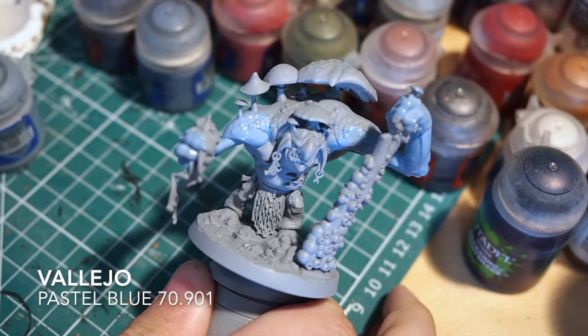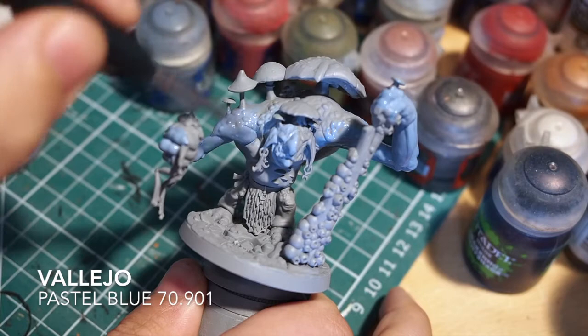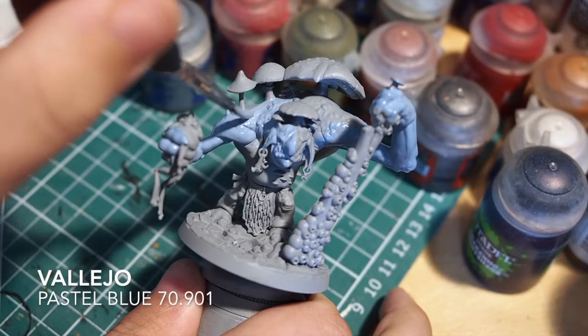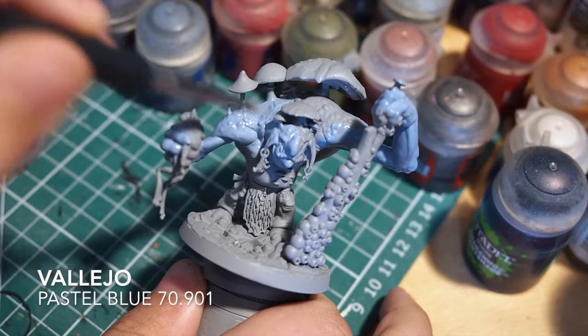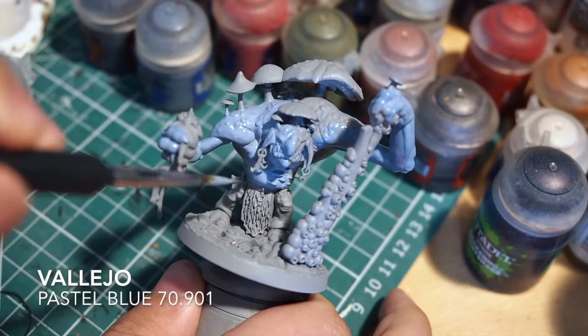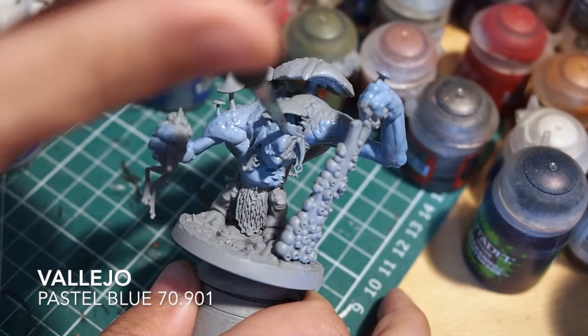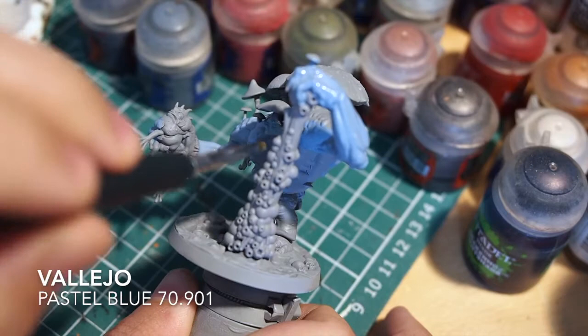This guy being a cave dweller, living underground, I wanted to try to make his skin tones a little bit pale and not so vibrant. For his skin tones we're going to start out by using a Vallejo Pastel Blue. I'm just using a nice medium-sized brush with thinned down paints so that they flow nice and smoothly. I've primed the model in grey, and again that's going to add to this sort of pastel tone on the miniature.